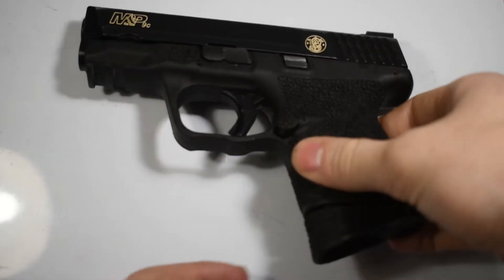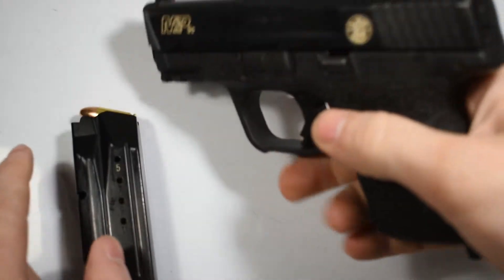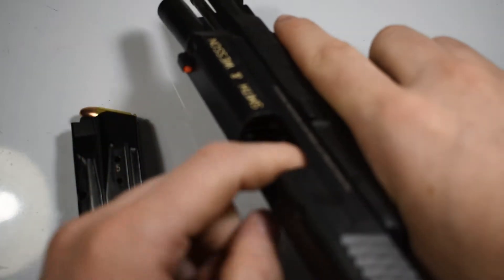The first thing you want to do is remove the magazine and conduct a chamber check. As you can see, this firearm is safe.